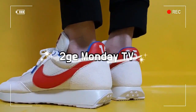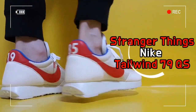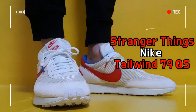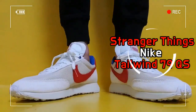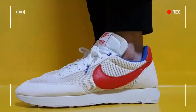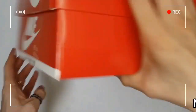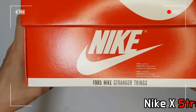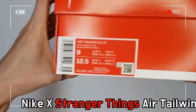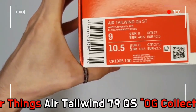This is the Air Tailwind 79 QS White and Red, a collab between Nike and Stranger Things. The Air Tailwind 79 is one of Stranger Things' OG collection and has comfortable cushioning, and features, as usual, the Swoosh logo on the side panel.